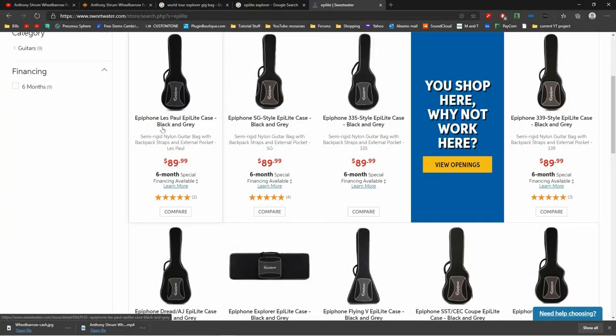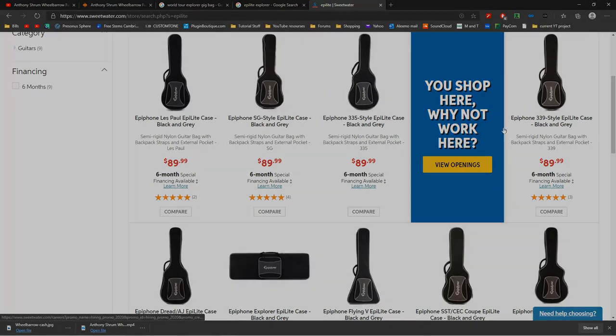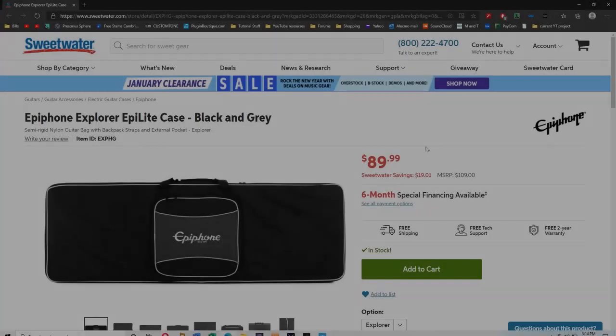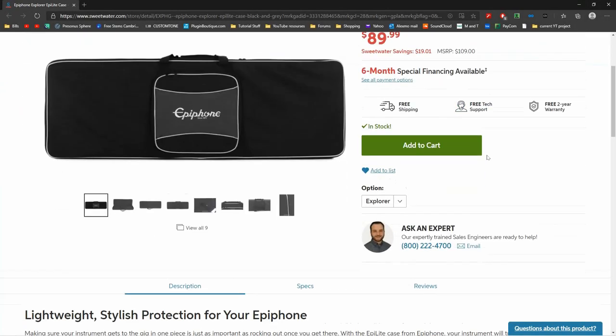That's when I stumbled upon this Epiphone product, the Epilite case, with a $90 street price. I have a couple of Epiphone hard cases, and they are very good quality-wise. I would expect the Epilite line to be of high quality as well.